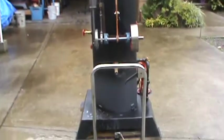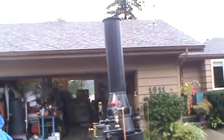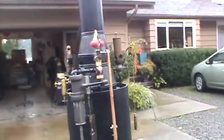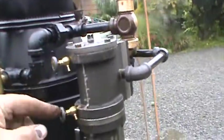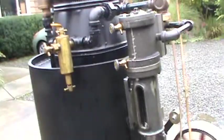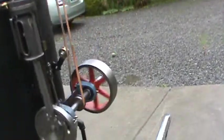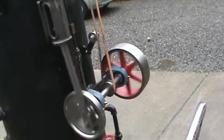I'm leaning here a little bit because of the slope of the driveway. Little blow-down valves here on the cylinder oil right here. 8 inch flywheel. Nice unit.